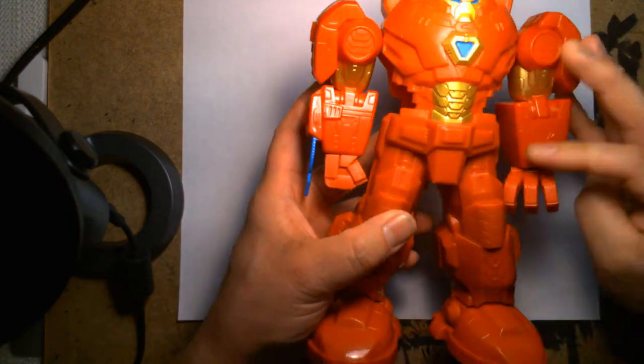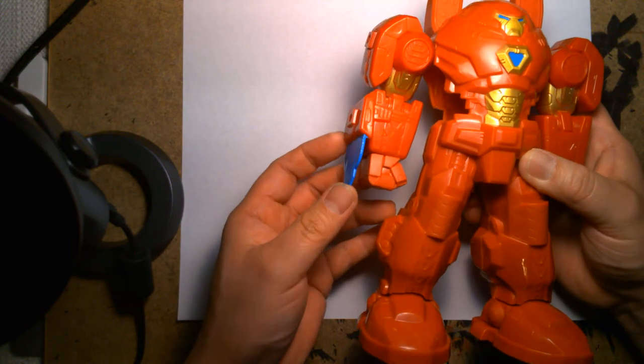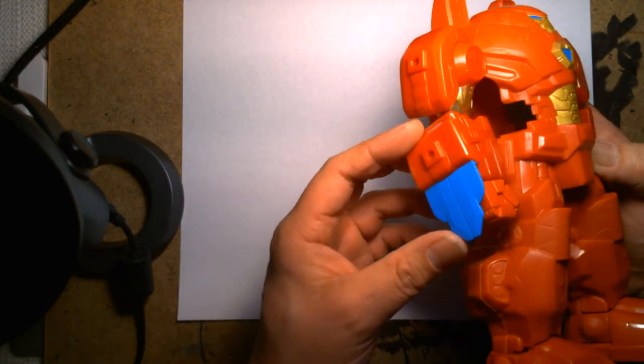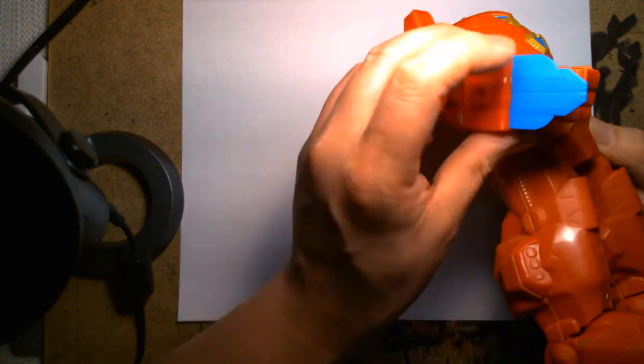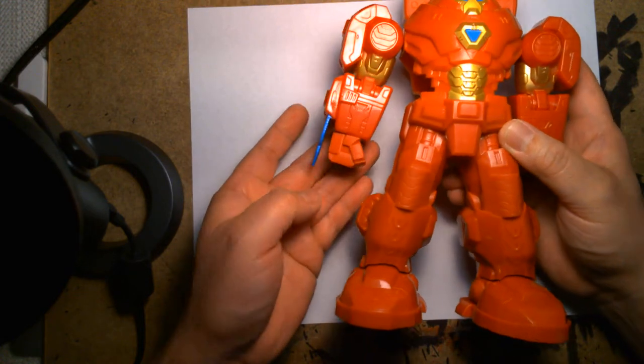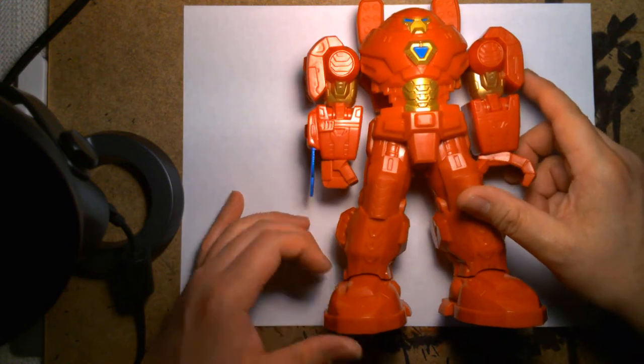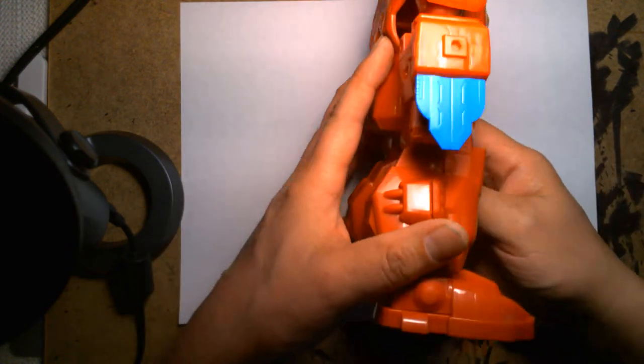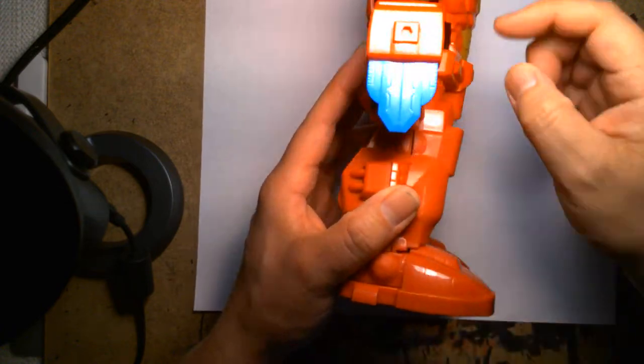It kind of bothers me that on one arm there's an energy blade. We saw something similar with Captain America — the cap had a blaster, but this one has an energy blade. It's okay, but when you look at the figure head-on it just looks a bit weak — it's just a thin piece of plastic. From the side it's alright.